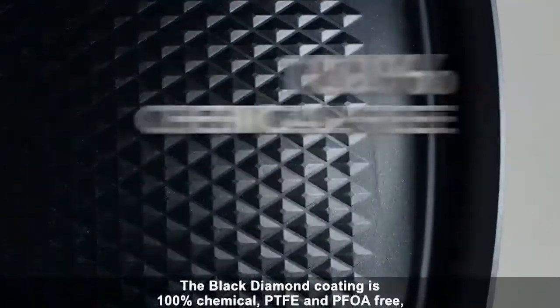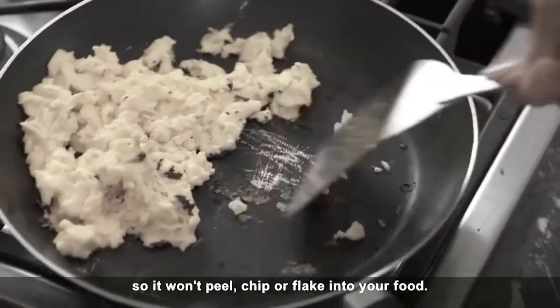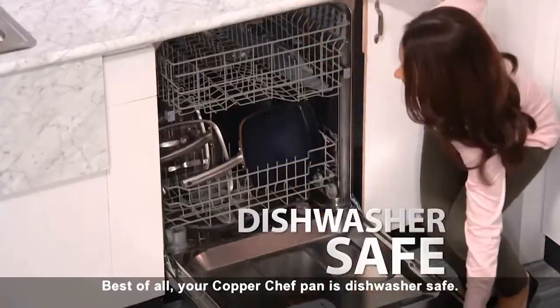The Black Diamond coating is 100% chemical, PTFE, and PFOA-free, so it won't chip, peel, or flake into your food. Best of all, your Copper Chef pan is dishwasher safe.